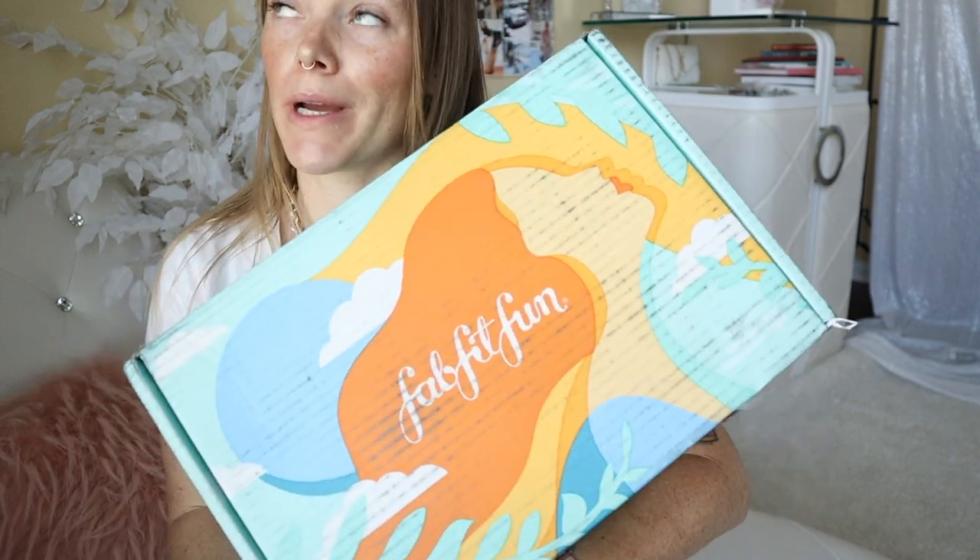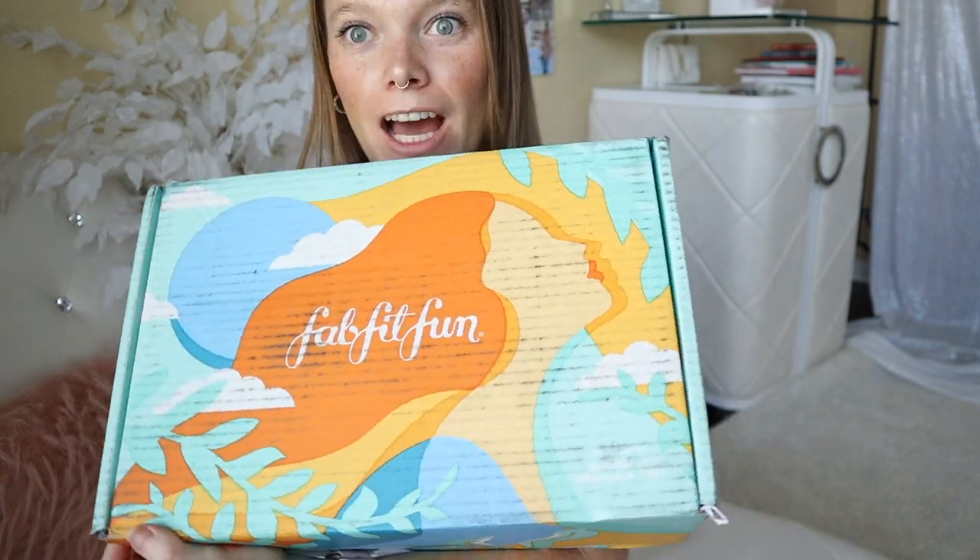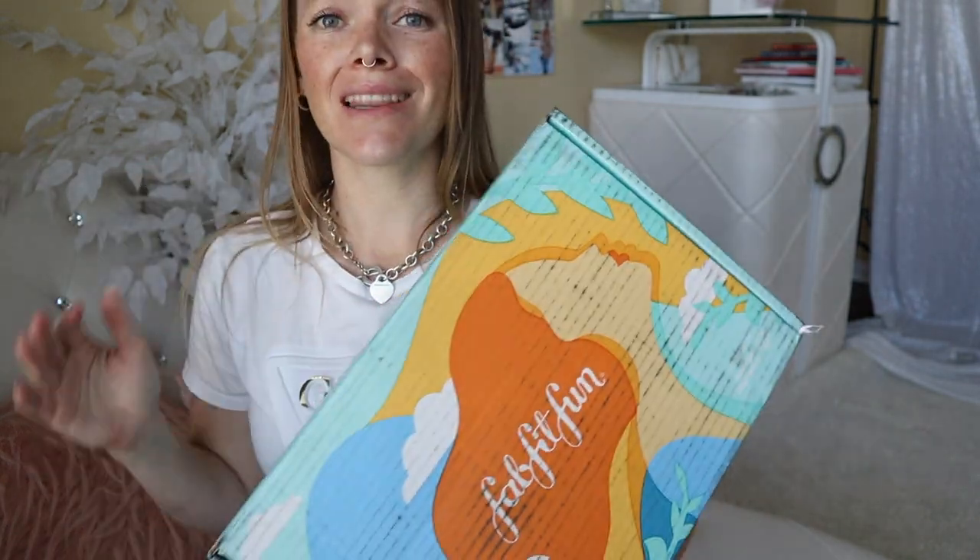Today I'm going to be unboxing my new FabFitFun box for summer. Oh my gosh, I'm so excited. I've always wanted to get one of these and I've never done it, and now I finally have one. Because I love a value — I know you guys know this about me — I love a bargain.